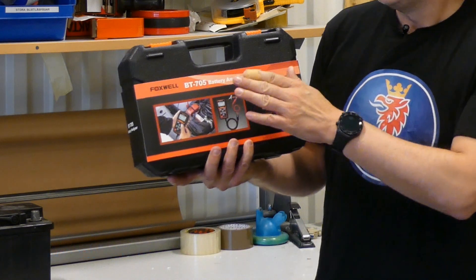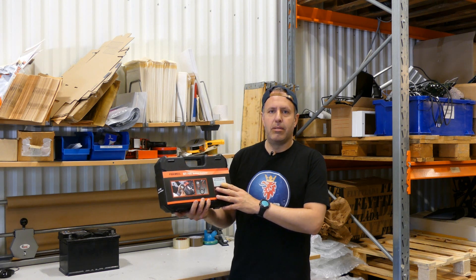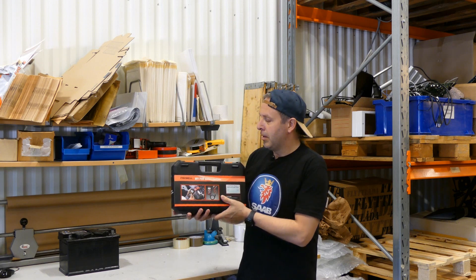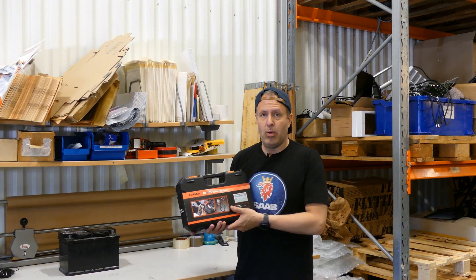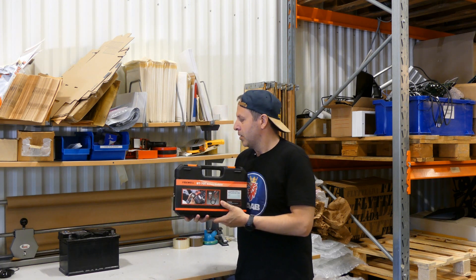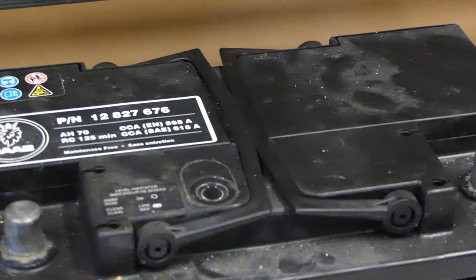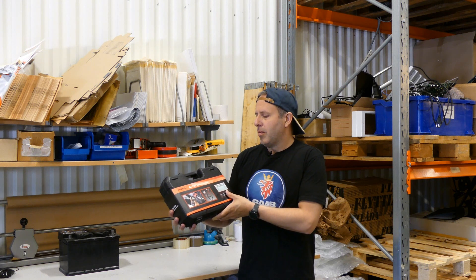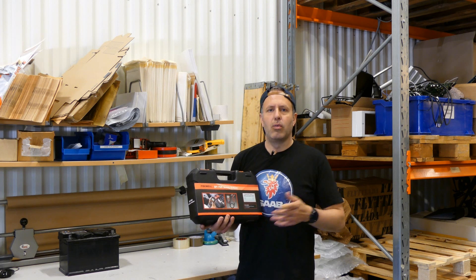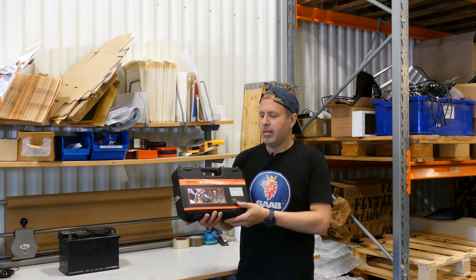Hey guys, welcome back to the channel. My name is Marcus and this is Saab Cars. Today we're going to take a look at the Foxwell BT705, a battery analyzer, in case you want to analyze your battery — maybe it's not working properly or maybe you just want to know the status of it. This is going to be an unboxing, and we're going to try the instrument on a battery on the desk. This battery has been sitting on the shelf for maybe a year — I charged it to 100% and kept it as a spare. It's a couple of years old and we're also going to try the analyzer on a car, the old generation 9.5, whose battery is probably six or seven years old now. So it's time for a checkup.